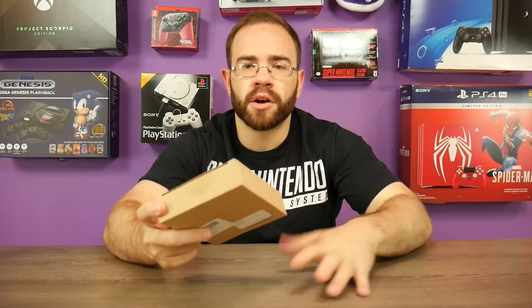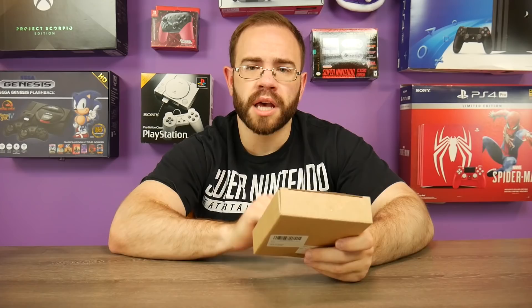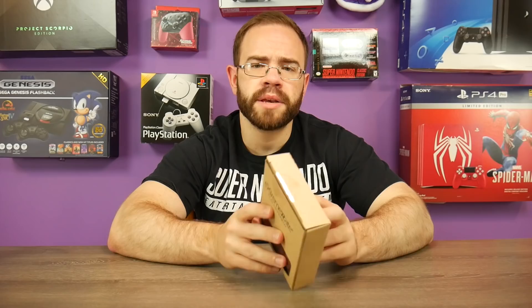I've reshelled my Joy-Con controllers quite a few times now, the Pro Controller as well. I'm always on the lookout for shells that are a bit more creative — something other than just changing the color. I found one that was kind of interesting that I haven't tried yet, so we're going to put it together today. That is the Extreme Rate Soft Touch Joy-Con shell.